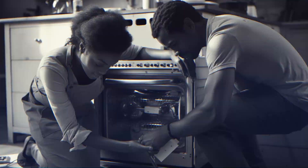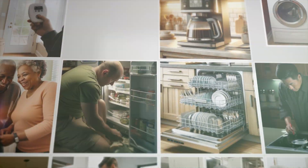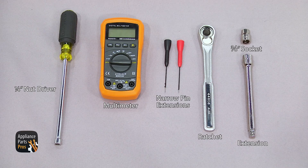Let's get started. To do this testing, you'll need a quarter inch nut driver, a multimeter with narrow pin extensions, a 3-inch socket, and a ratchet with an extension.